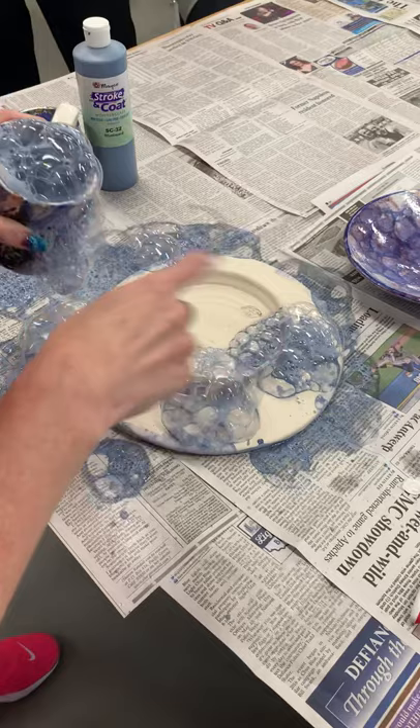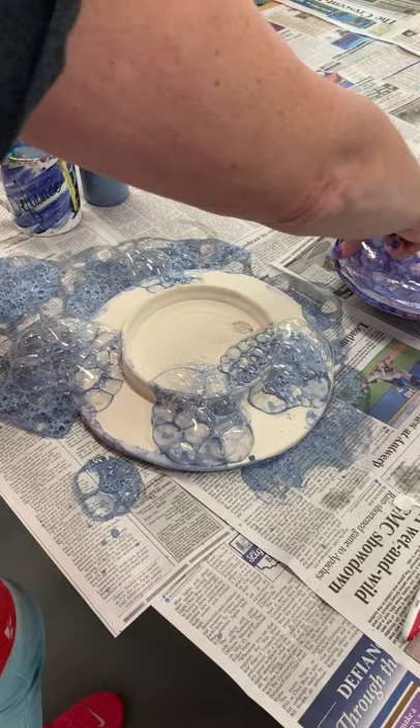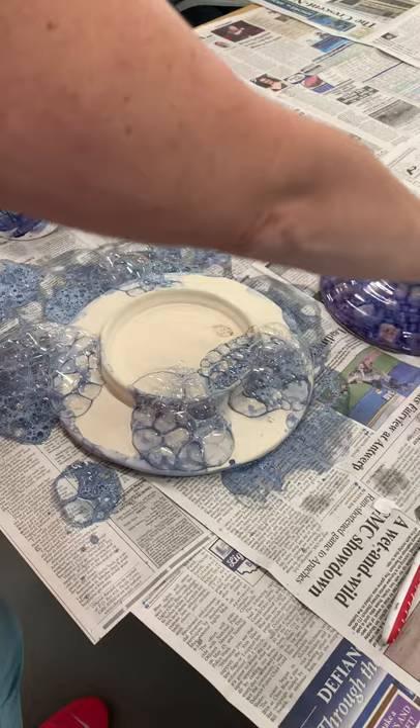If I want to make an asymmetrical design, I can just put those bubbles there and stop and leave all that negative space. It just depends on what you want. If you look at this one, there's more blue through the middle and you can see more purple on the two edges. But on the back, there's tons more blue. You can do that however you want.